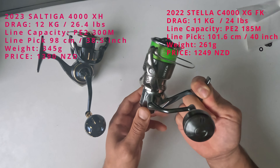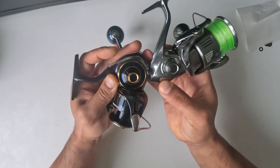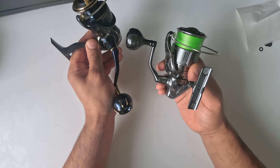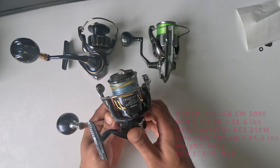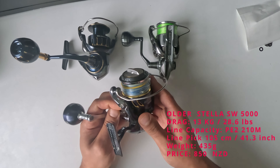Size-wise they're basically the same, but look at this area around the main gear on the Shimano — big, massive gear. Look at the handle as well. That is the Stella 2022 4000 next to the Saltiga 4000. And put it against the older Stella Saltwater 5000 — this looks much heavier but pretty much the same size.